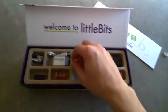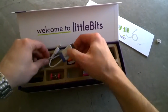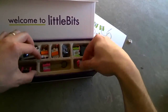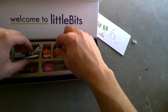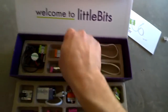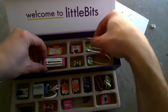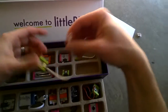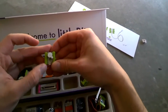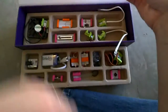So this is what it comes with: power module, 9-volt battery, pressure switch, sound trigger, servo, wire in, wire out, two screwdrivers, branching piece, little fan, looks like a slide dimmer, an LED, and another LED. Looks like a buzzer — nope, it's a little oscillator vibration motor. And a roller switch. So that's what you get.